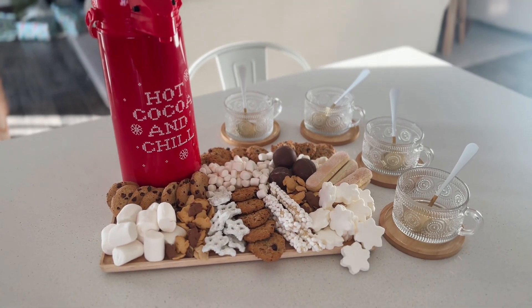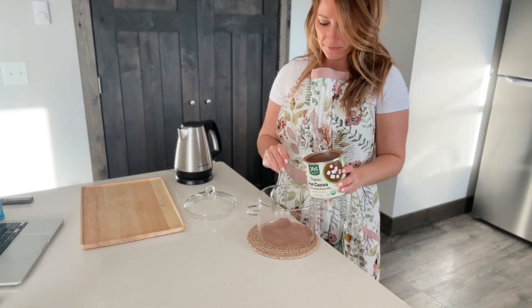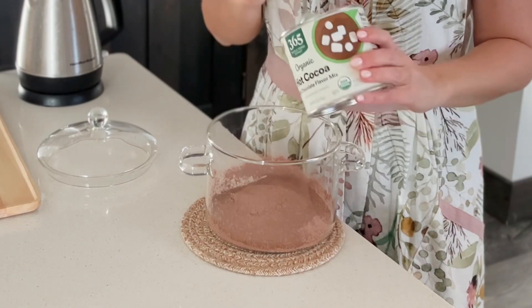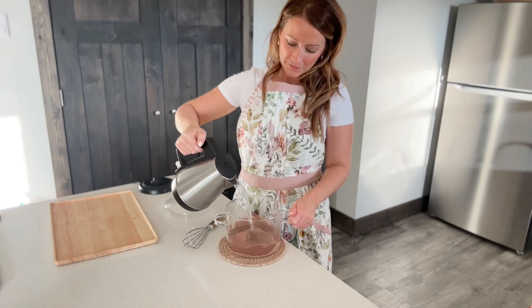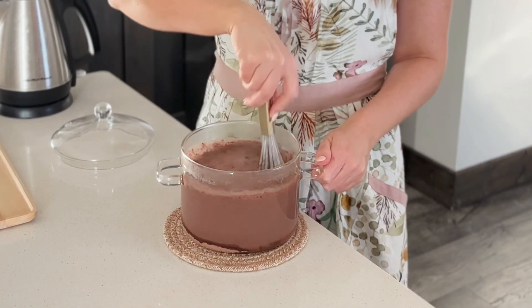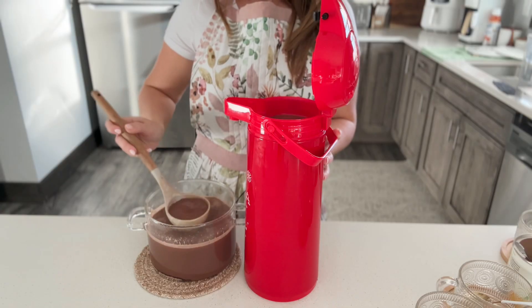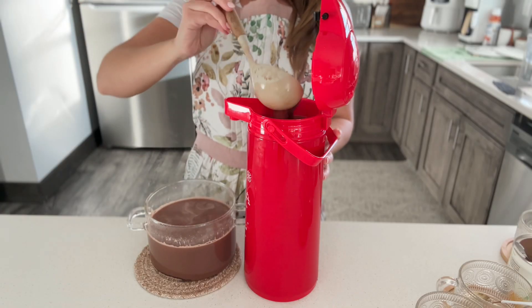I've been wanting to do a hot cocoa board for some time now, and I finally did it the other day when the boys went to the ranch with their dad. I had it sitting on the counter surprising them when they got home, and they were so excited. It only took about 20 minutes to put this thing together, so I'm going to show you how I did mine in case you want to make one for a party or after-school snack or whatever it may be.